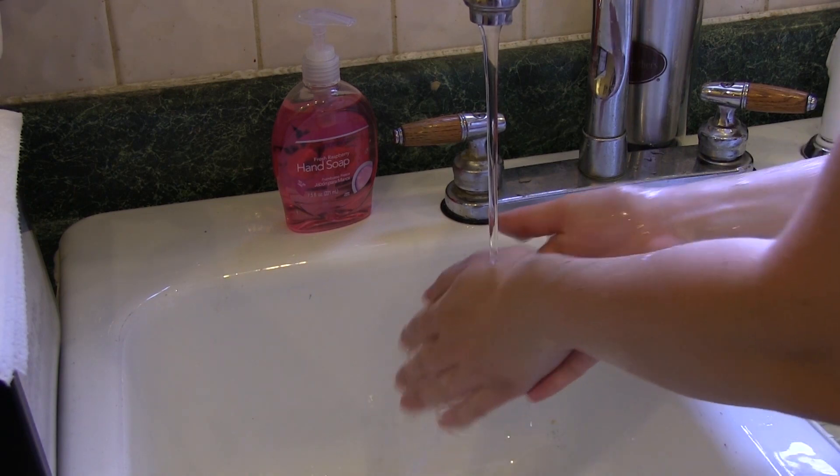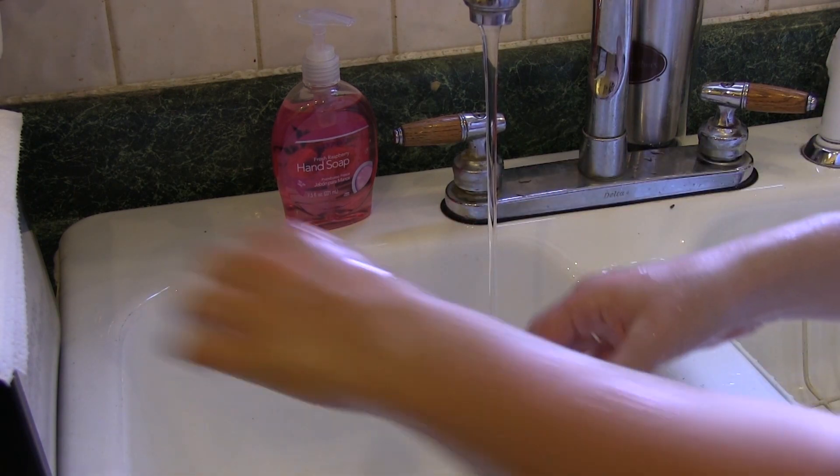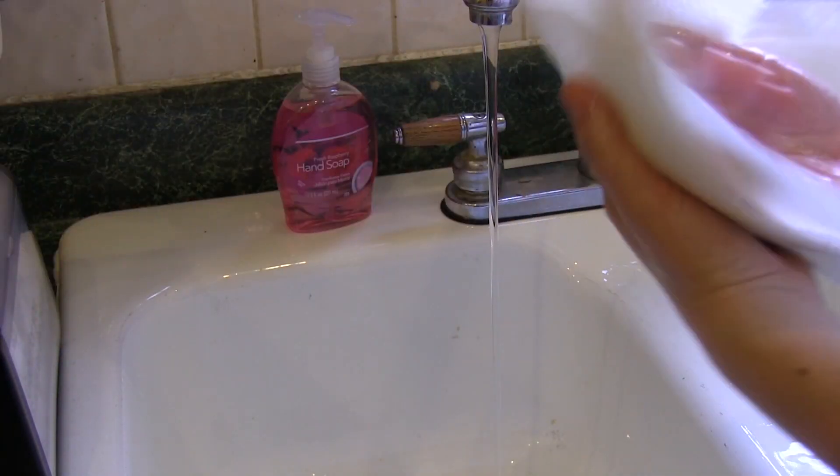Fourth, rinse your hands and arms thoroughly under running warm water. Last, dry your hands and arms with a single use paper towel or a hand dryer.